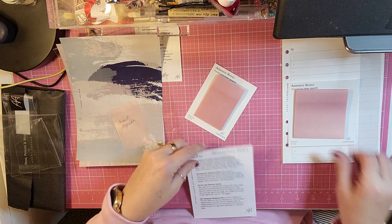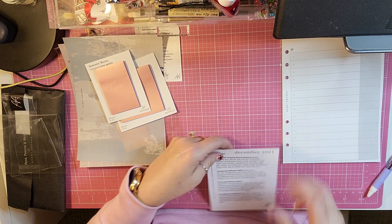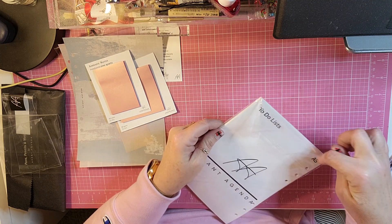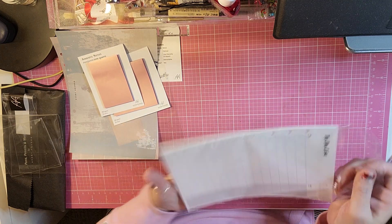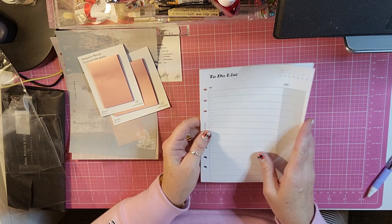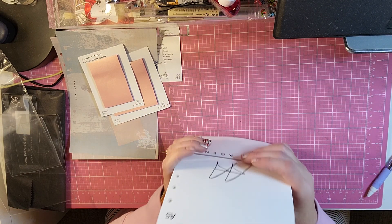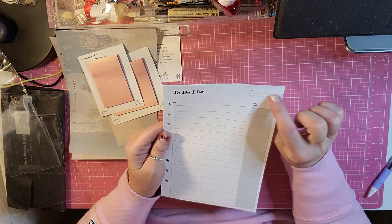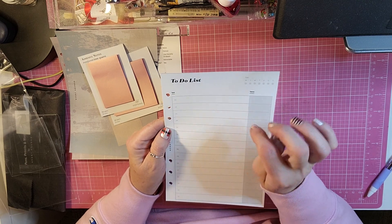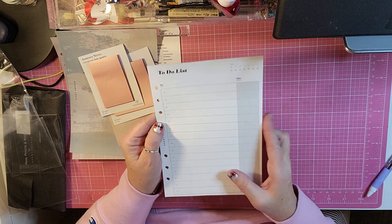So we have a 2x3 and a 3x3 of the sticky notes. And then the last one, which I'm really excited about, is the To-Do List A5 Inserts. You get a big set of these — 30 pages, front and back. I like that you can put the date at the top. It has a nice big writing area. You get 15 spaces, and then you can put the status of your to-do.